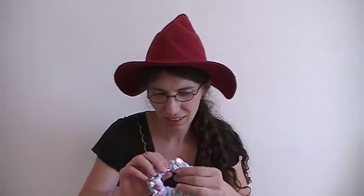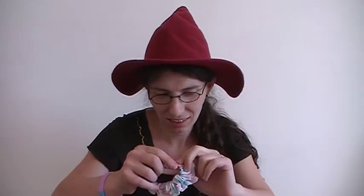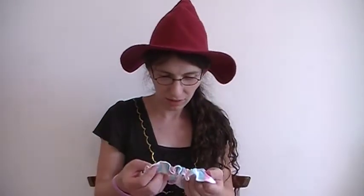The elastic in the middle is thick — it's about that thick between my fingers — so that's good.